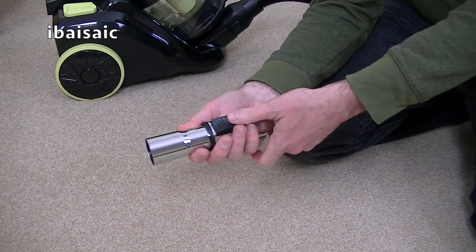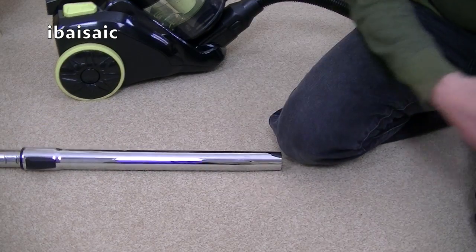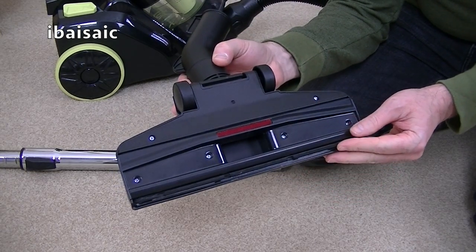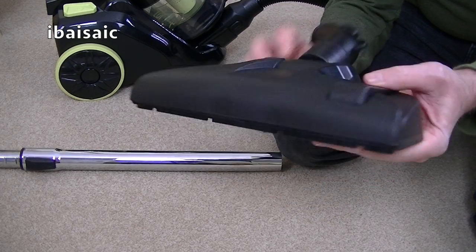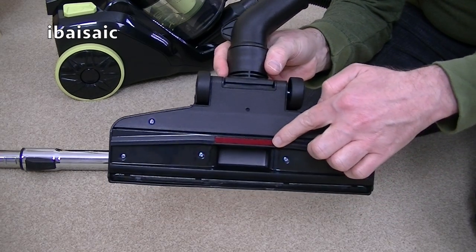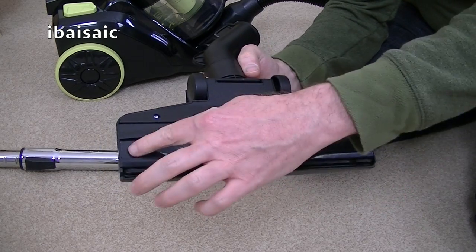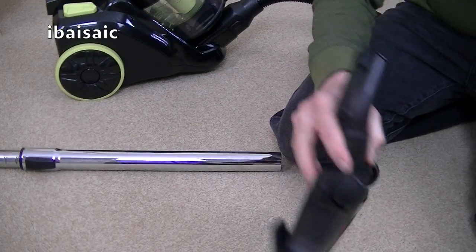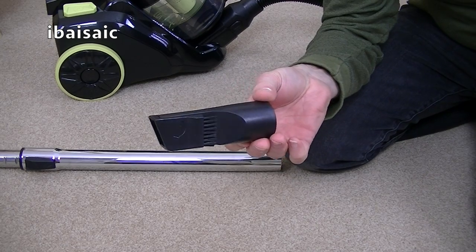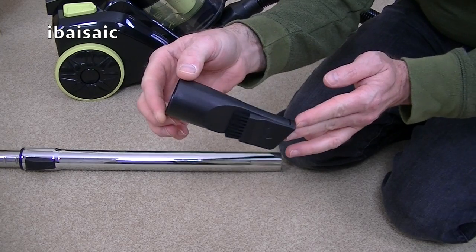Also included is a metal telescopic extension tube which you can extend and retract according to your needs. You also get the main carpet and hard floor nozzle, designed for cleaning carpets and hard floors — brush down when cleaning hard floors and brush up for carpets. There's a little thread picker here to help pick up pet hair and difficult litter, a brush at the front and a deep suction channel that goes up to the edge.